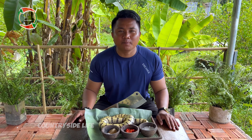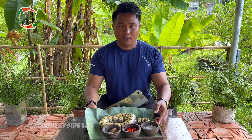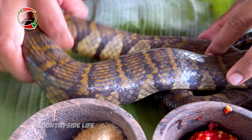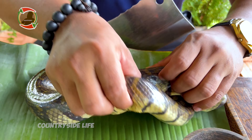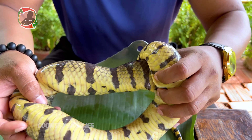Hello everyone, welcome to Countryside Life. As I promised, I'm gonna bring something new for you. Today, as you can see, I've got a big water snake — a fresh water snake.